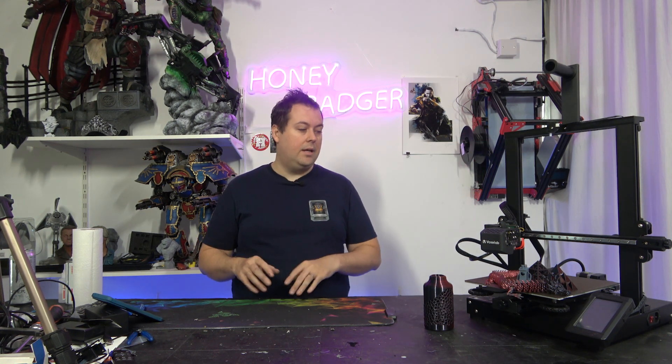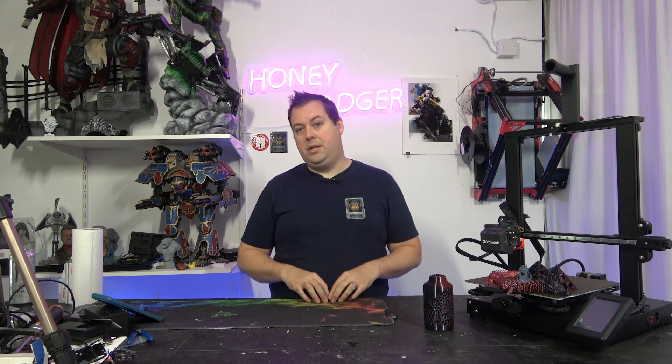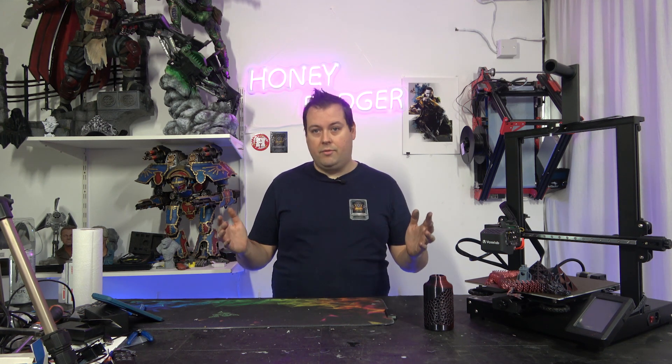To be clear, VoxelLab did send us this machine to review. However, they did not pay us for the review, and the thoughts and opinions expressed in this video are our own, not those of VoxelLab.